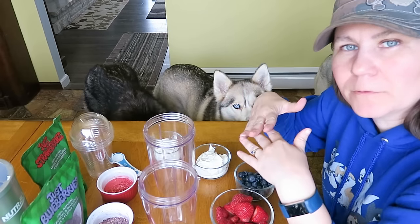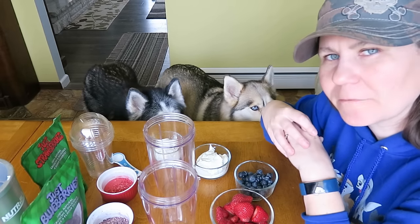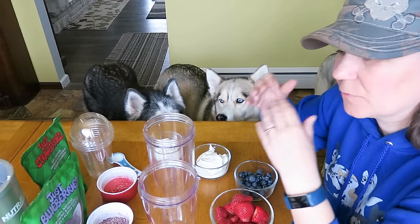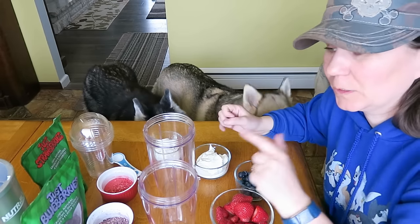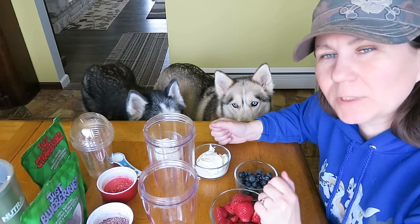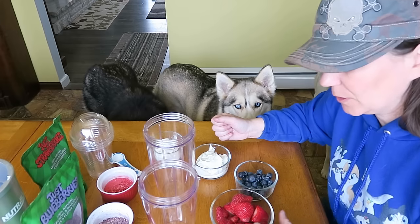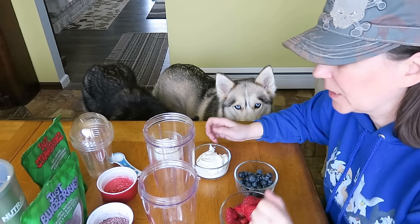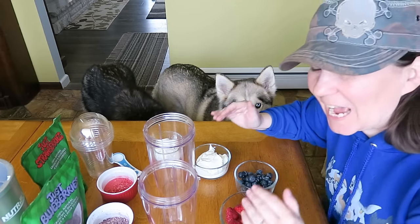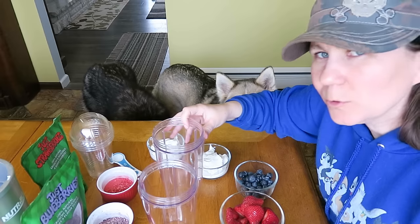This recipe can be scaled down as you need it to be — there's not really any specific measurements you have to use. I'm making this for three dogs. If you're making it for one dog, or even for yourself — yes, you can eat this — it might not be that great because there's not very much sugar in it, but there are some natural sugars from the fruits. You can scale the recipe down.